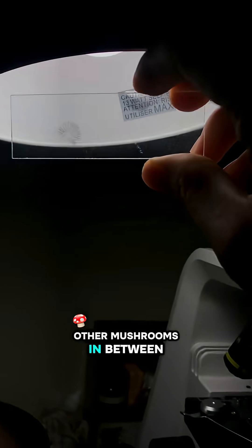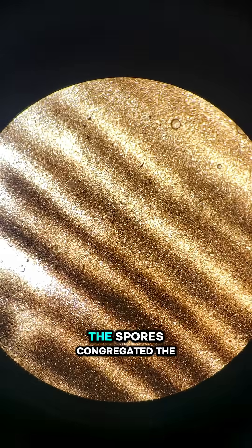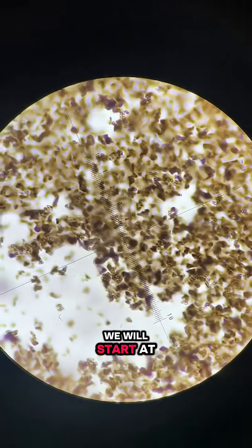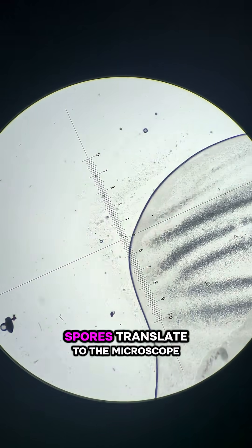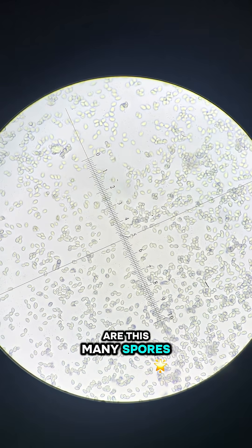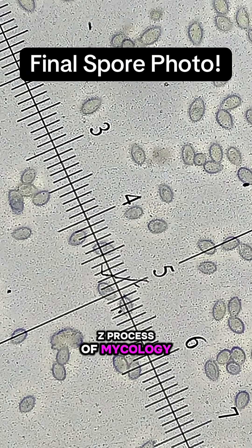I also found some other mushrooms in between, which I'll cover in another video. Let's dive into the microscopy. You can see where the spores congregated the most and the pattern of the gills. For each of these, we will start at 40 times magnification and make our way to 400 times. You can see the dark color of the spores translate to the microscope, which isn't always the case. I love when there are this many spores — makes my job that much easier. Follow to see more of the A to Z process of mycology.